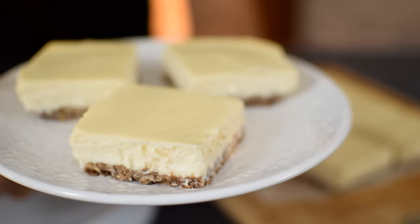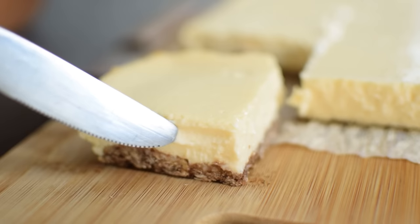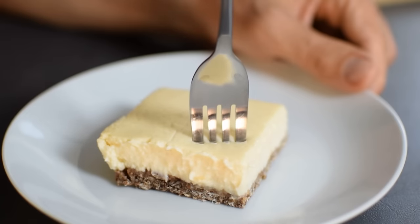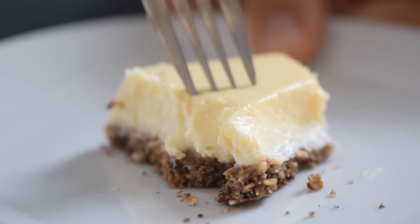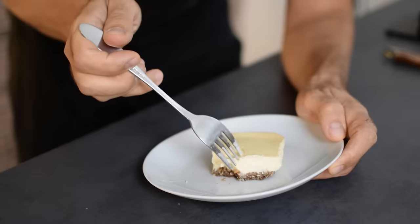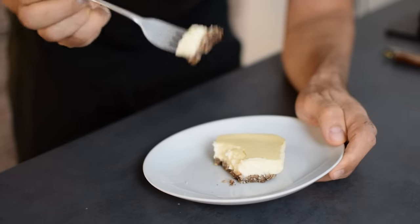These lighter lemon cheesecake bars are creamy and delicious — just sweet enough and just lemony enough. It's the perfect summer dessert but you can make it all year long whenever you crave something light and sweet. If you enjoy lemon desserts and want to make them healthier, check out my entire healthy lemon desserts playlist and add some new recipes into your rotation.